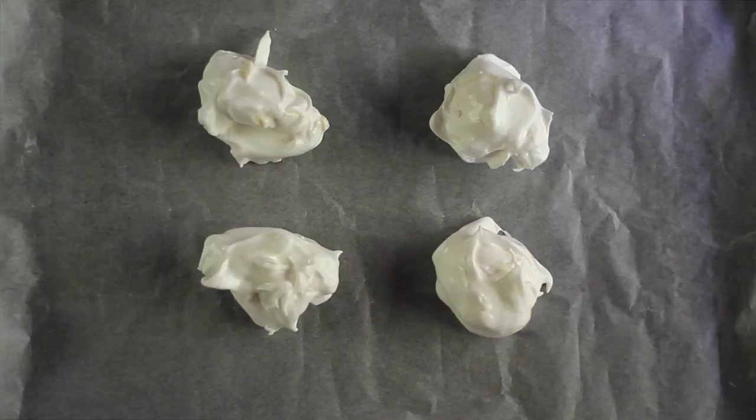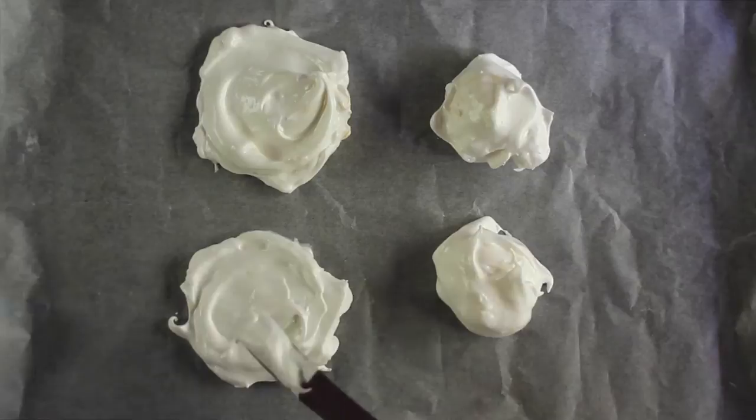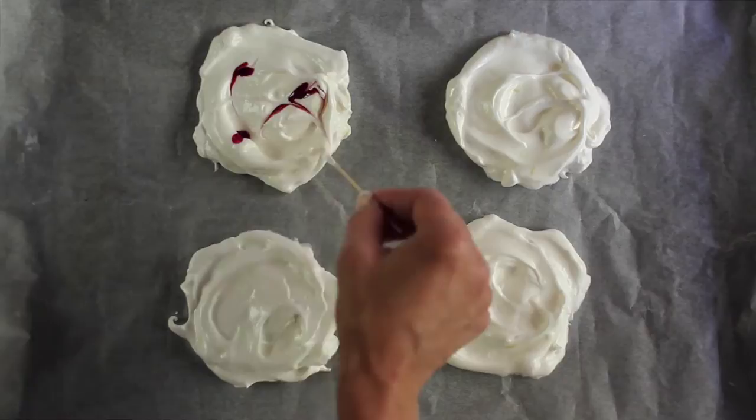Sculpt the shape you want using a knife. I like them to look artisan style — really homemade and not too perfect. Dot each meringue with pink food colouring and then drag the colouring in a swirling pattern using a toothpick. It's similar to marbling but more random.